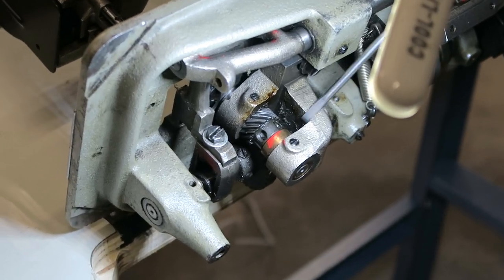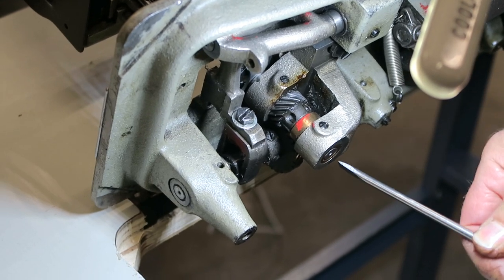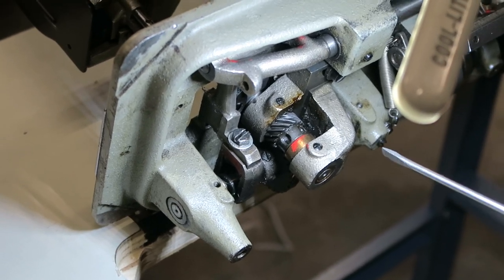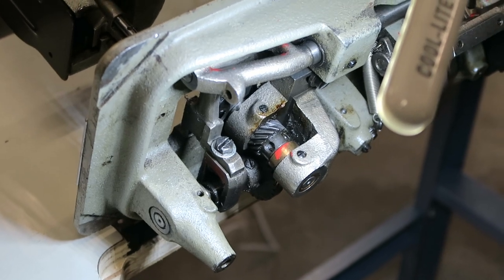Loosen the other one too. Also very important: when you pull the hook out, make sure this gear doesn't move. Because if the gear moves or you drop the gear, you're going to have a heck of a time putting it back together.